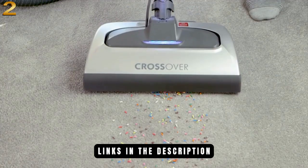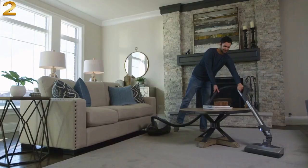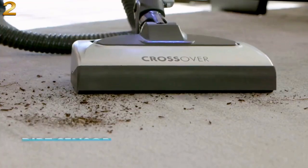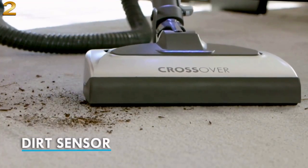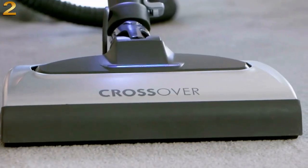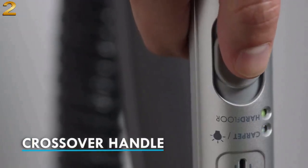An infrared dirt sensor sees dirt that you don't, activating an LED that lets you know when the floors are clean. The crossover handle allows you to easily switch from carpet to hardwood in seconds. The telescoping wand and onboard attachments mean you always have the right tools for the task at hand.